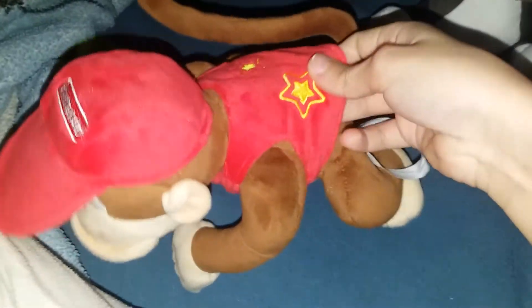I'll first review Diddy Kong. Here he is. There's a shirt, and he has this little waggling tail. His hat is not removable. Is his shirt available to be taken off? I believe so — not too sure, but yeah.